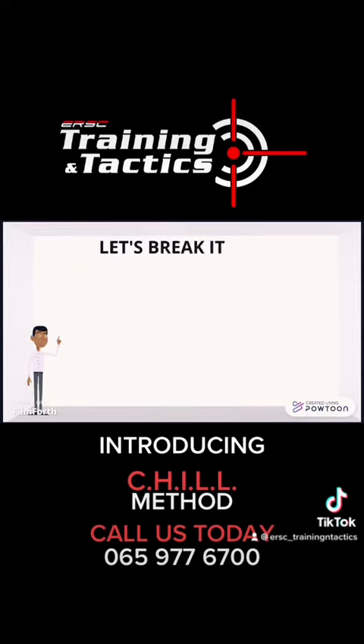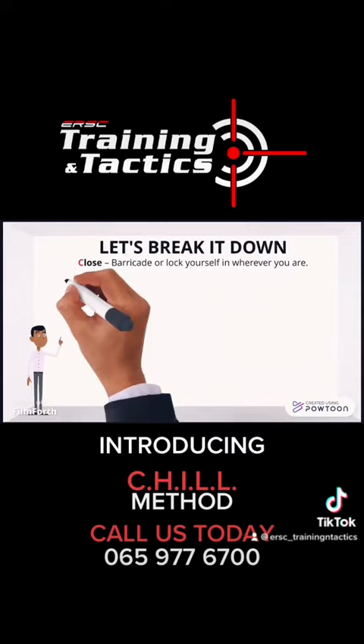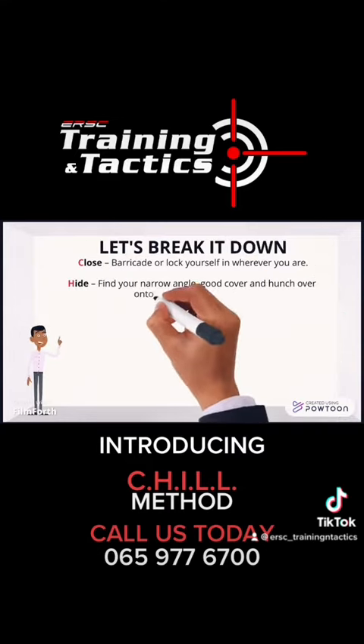Let's break it down. Close: barricade or lock yourself in wherever you are. Hide: find your narrow angle, good cover, and hunch over onto your hands and knees.